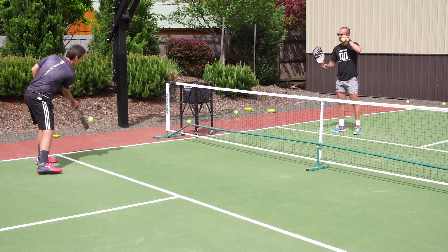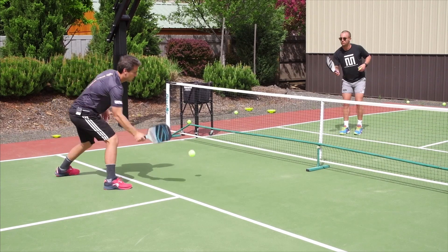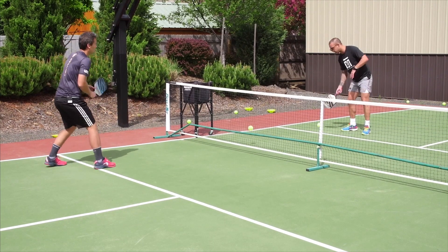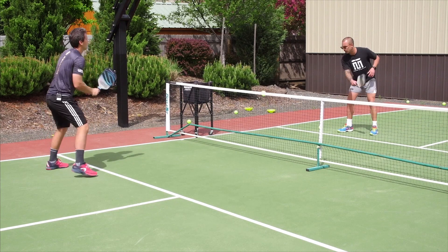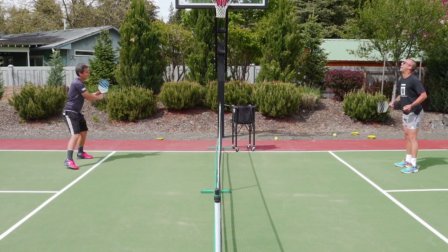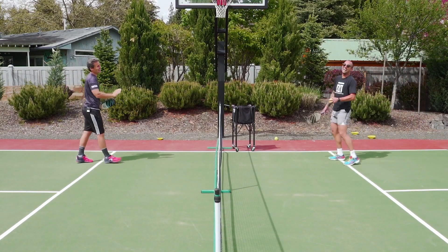Same thing here — two balls: one, there's two. I'm speeding up. Nice block. Very good. Here we go: there's one, there's two. Speed up. Sitting on the forehand this time.